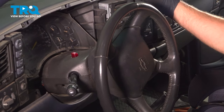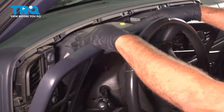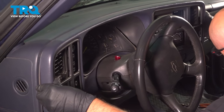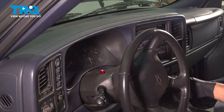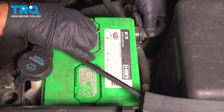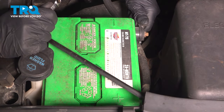Turn the key to the on position, then shift the vehicle down — make sure your foot is on the brake. Take this cover, slide it over, get it all lined up. Push the bottom in first and then the top all the way on. Shift to park and turn the key off. Take the negative terminal, line that up, get that started, and snug that down. Give it a wiggle to make sure it's not loose.